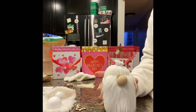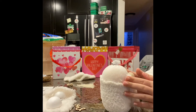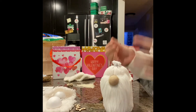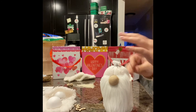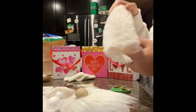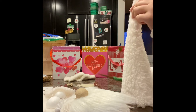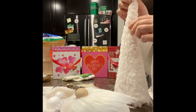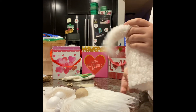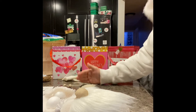So now we have our gnome body with its beard, and now everything going forward is going to be a little bit different than the other kit because of the hat, the feet, the arms, etc. So now we're going to put the body aside for a second and focus on the hat. You're going to notice a little bit of extra rice was in your kit — that's not for the gnome. It's actually going to the tip of the hat, to give it weight so that it droops down.